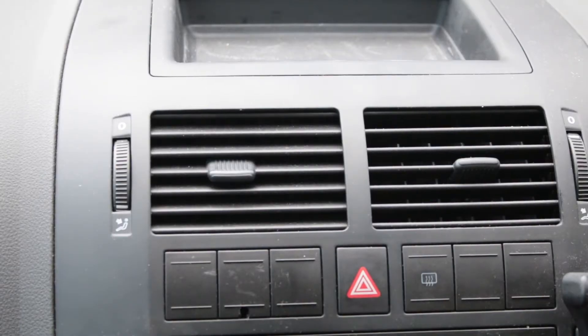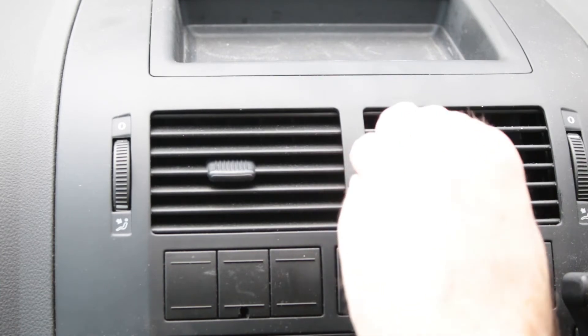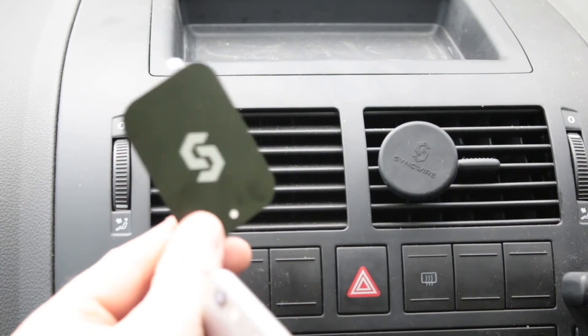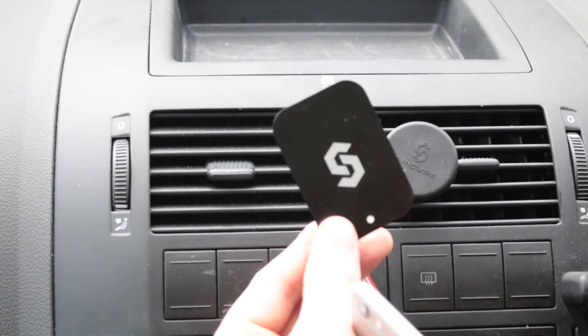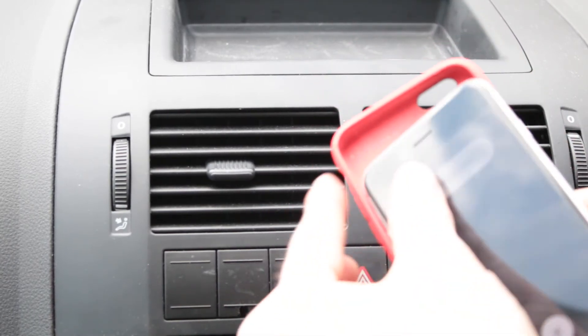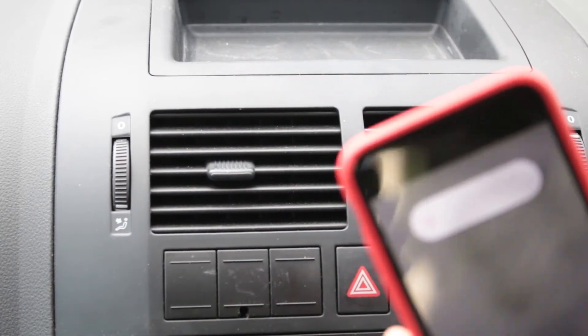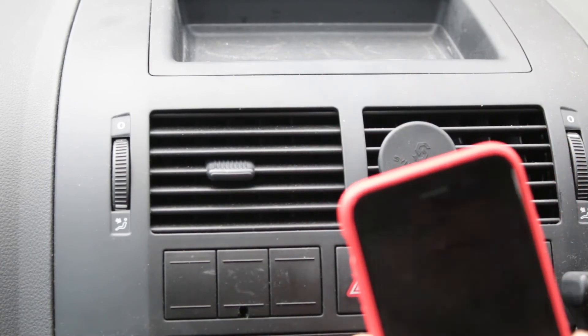Okay, on to function. Placing the Syncwire mount into the vent was easy enough and it stayed in position. It does require you to either stick one of the magnetic plates on the back of your device or place it between your phone and your case, but it's easy enough to do. Once done, just touch it to the mount in your desired position. It's a nice and easy one-hand operation and it held my phone very firmly in position.